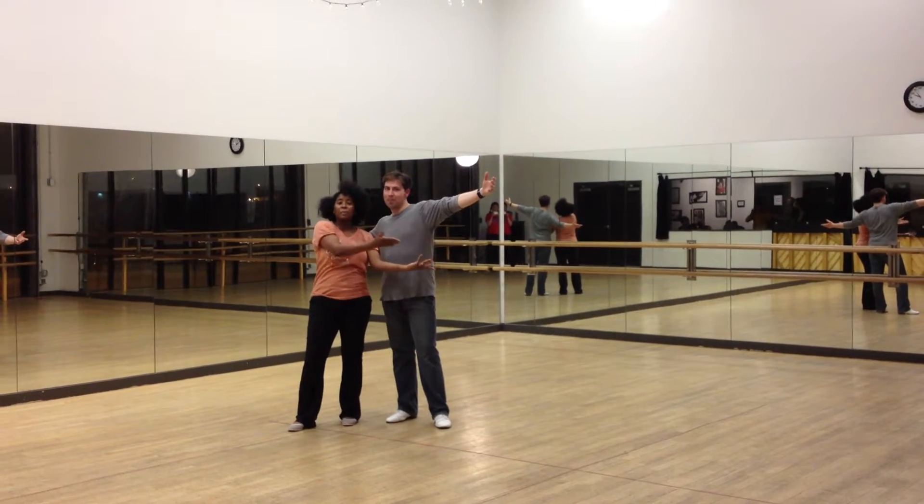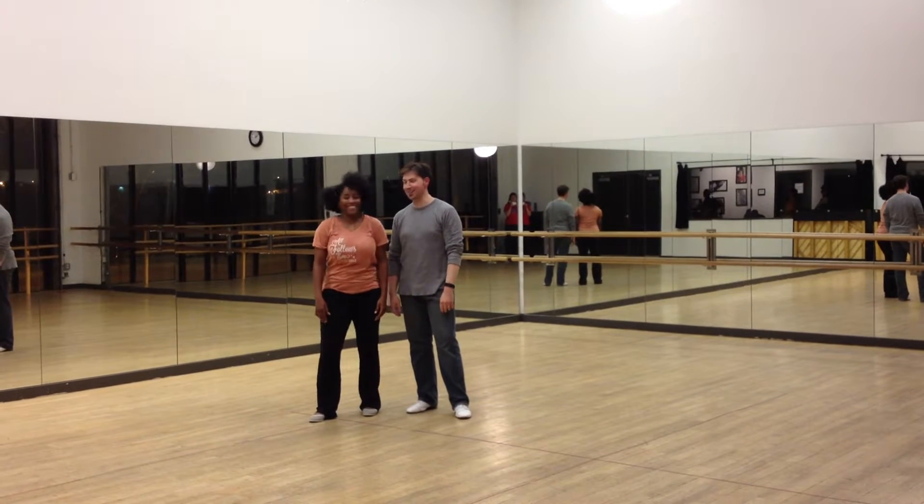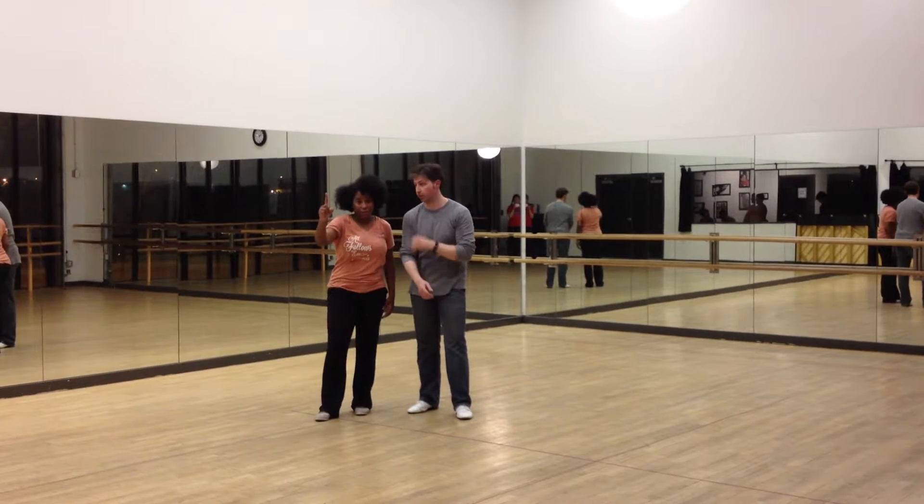I'm Dee and this is Michael. This is the Huttown Swing Intermediate Charleston. This is week one for you — Side by Side Charleston.